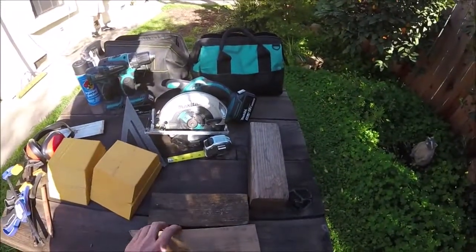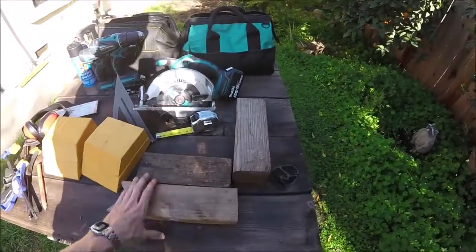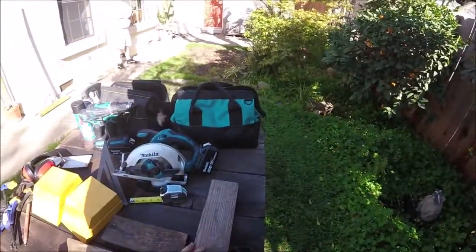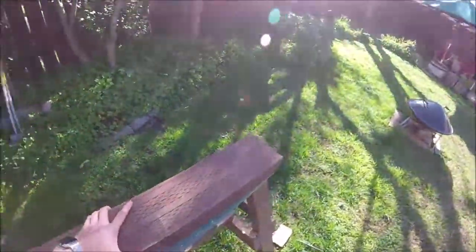You can make these out of pretty much any scrap wood you have laying around. You can use 2x4s and stack them like this and then put another couple layers like this and like that. Or some 4x4s, 6x6s. Today I got some old 4x6s we're going to use.